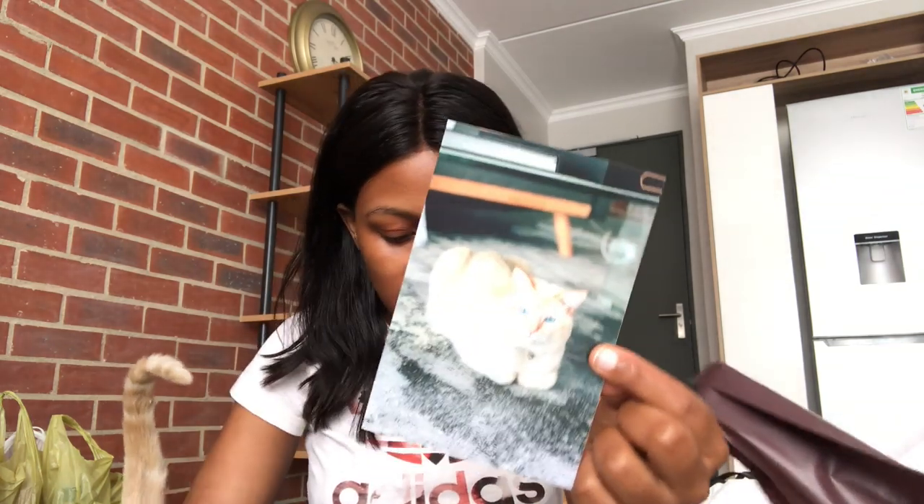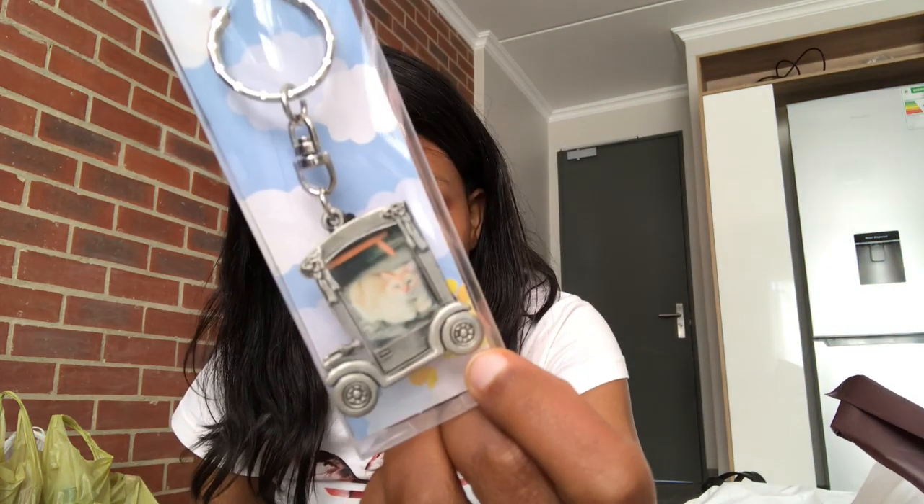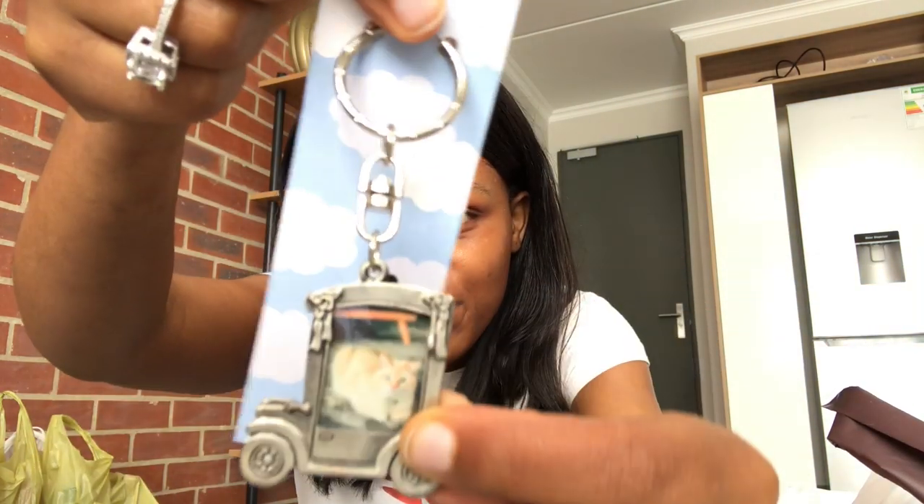We also got a frame from H&M Home. I printed this picture of Blue - we both decided we like this one, so this is the picture we're going to put in the frame. Another cute thing we decided to do: we also used the same picture for a keychain - it has Blue's picture on it. It's so cute, I really love this. It makes me so happy. So I'm just going to decorate the stand and I'll show you guys when I'm done.